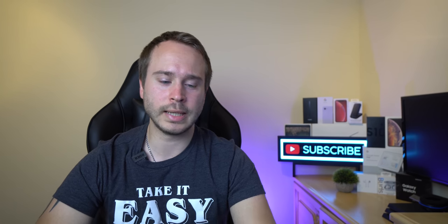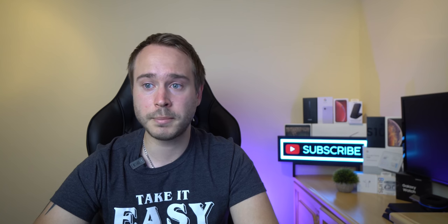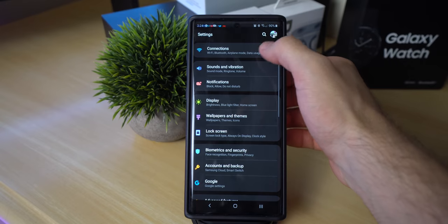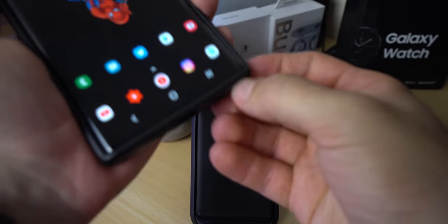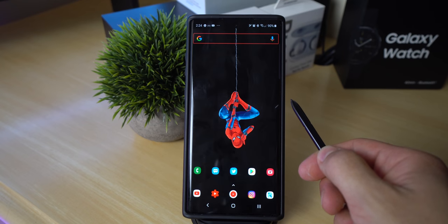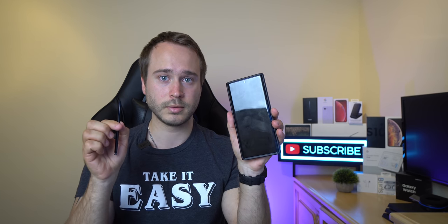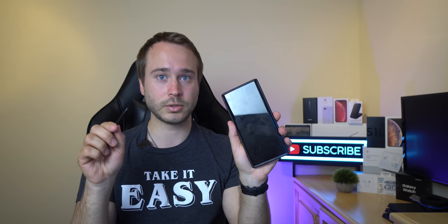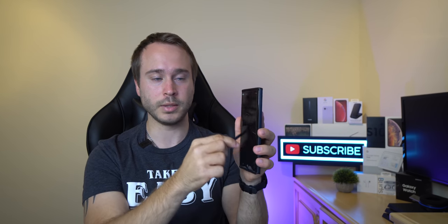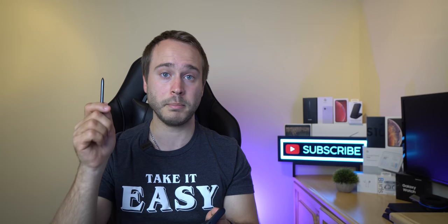Speaking of the S Pen, how many of you have laid the S Pen down next to the Note, the phone goes to sleep, and you pick up the S Pen only to realize you have to enter your password again? There's a quick easy solution. Simply go into settings and look up S Pen, click on S Pen unlock, and now when your S Pen is out of the phone and the phone goes to sleep, you can click the button and it automatically unlocks your phone. This only works if the phone was previously unlocked at the time of the S Pen being out of the phone.